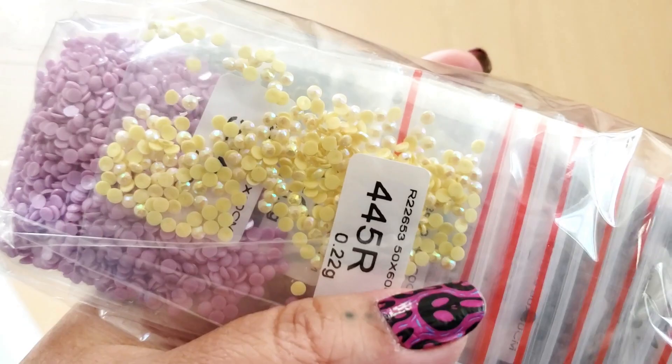Here are our drills. They are packaged in zip containers, zip-locked. Looks like we have an AB — that's really pretty.